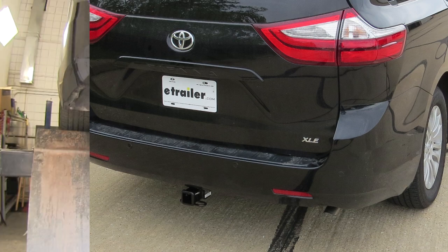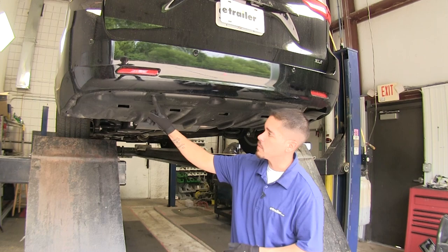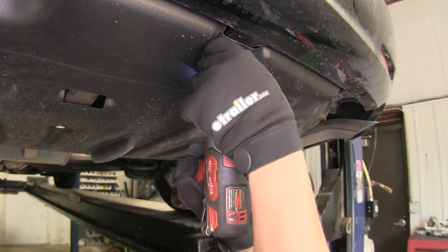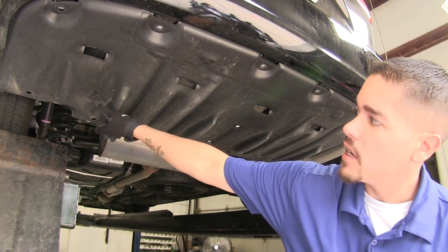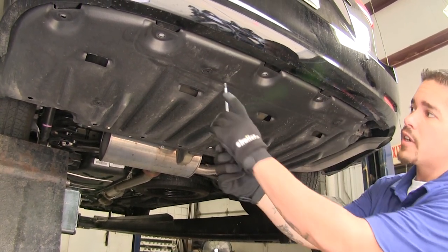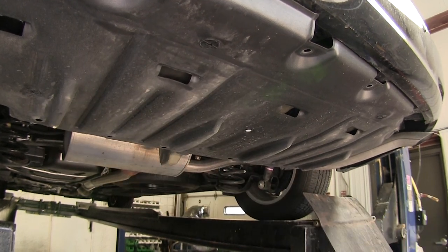To begin our installation, we're going to need to remove the appearance panel underneath our trunk pan. We're going to have five bolts on the very edge towards the back holding it in place — I'm going to be using a 10-millimeter socket to remove these bolts. We're also going to have a few plastic screw-type fasteners holding it in place: two in the back, one on each side, and then one towards the back on each side — a total of four — and we're going to use a Phillips head screwdriver to remove them.